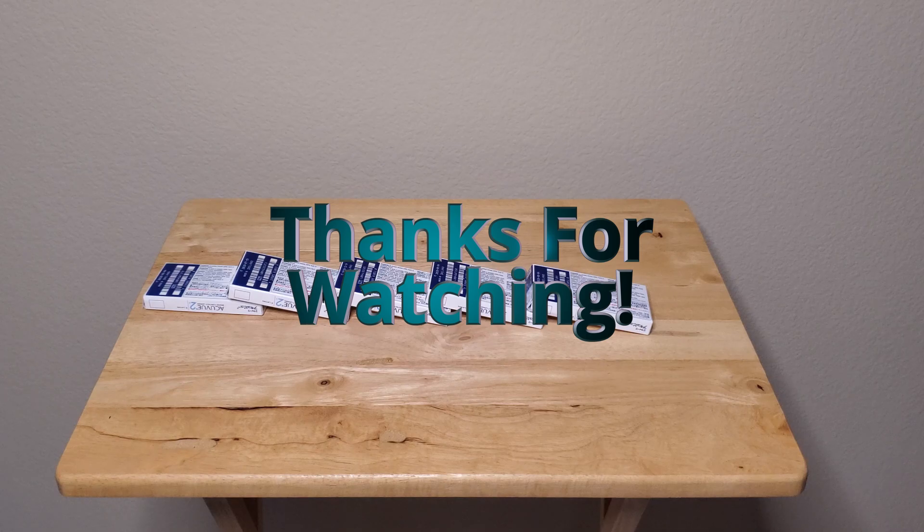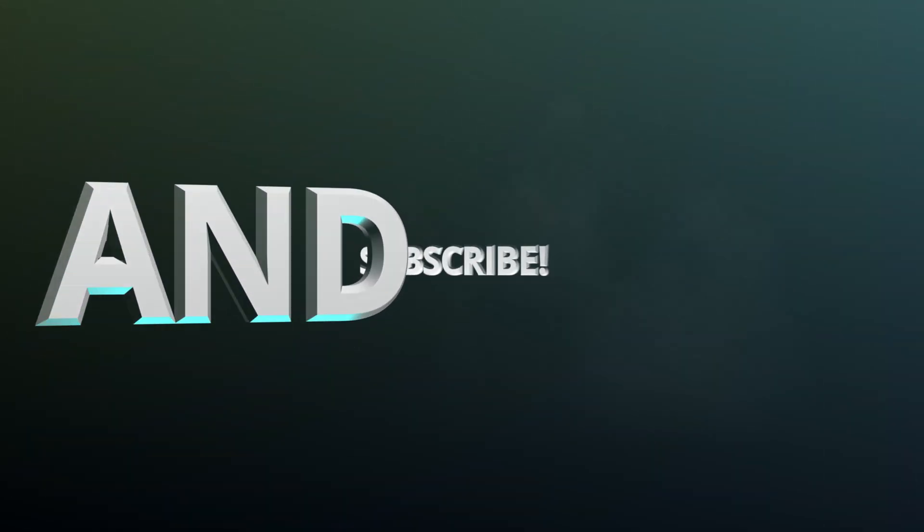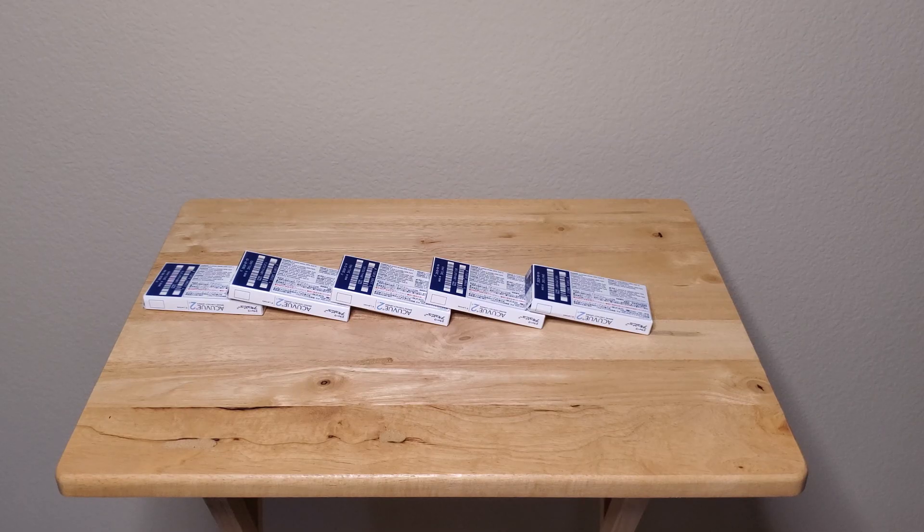That's the end of this lab. I hope you enjoyed it. If you did, please give it a thumbs up, leave a comment, and subscribe to my channel for more science videos like this one. Have fun with your video, and I'll see you in my next video.